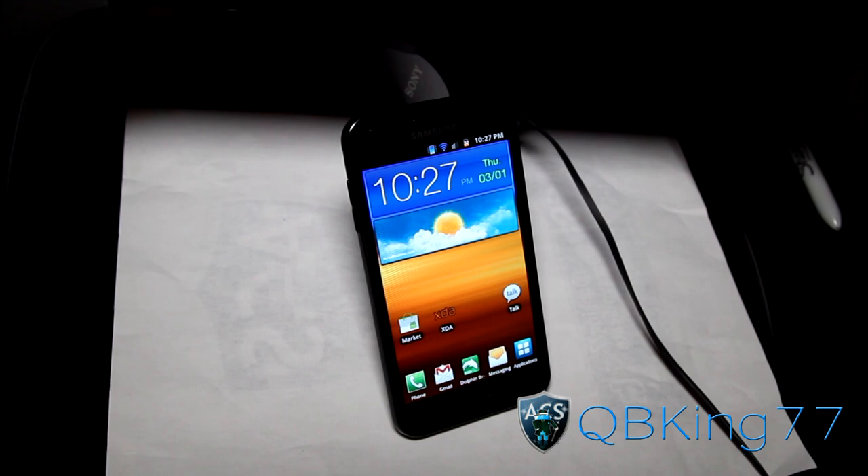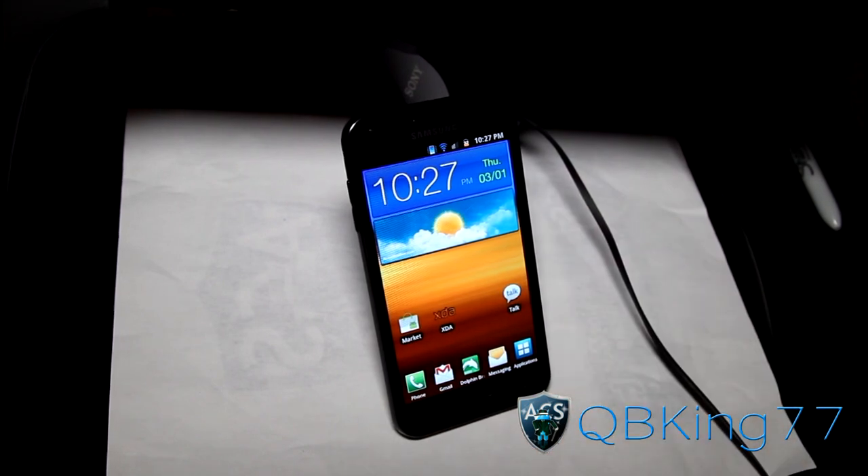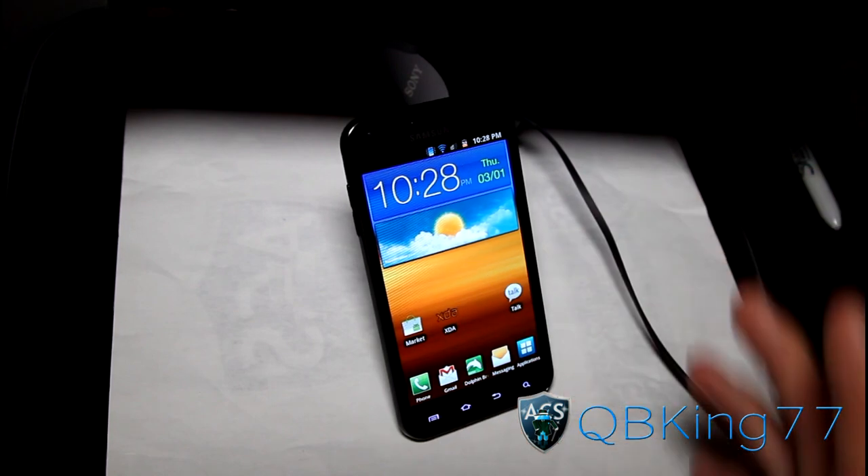Hey everyone, QBK77 here from the AC Syndicate team, here to do a video showing you how to install Beats Audio on basically any Android phone, as long as you're running a custom ROM. It should work on Gingerbread and Ice Cream Sandwich. You just need to make sure you have Clockwork Mod on your device — a custom recovery is required to install a custom ROM, and being on that custom ROM, you can install this.